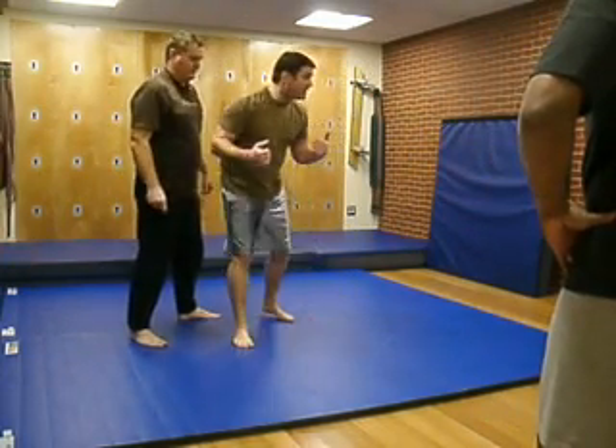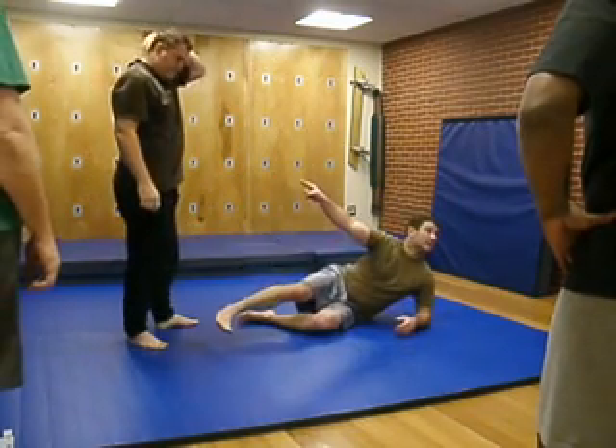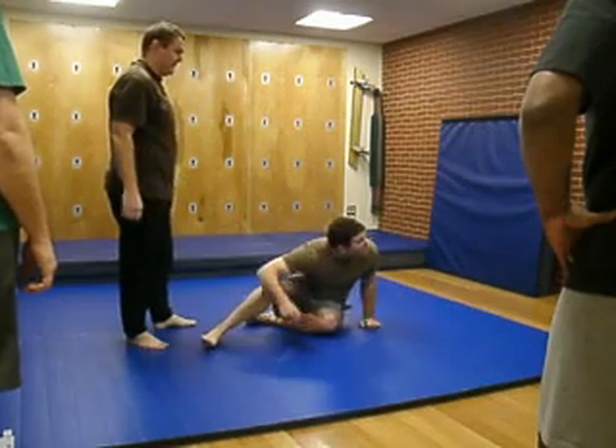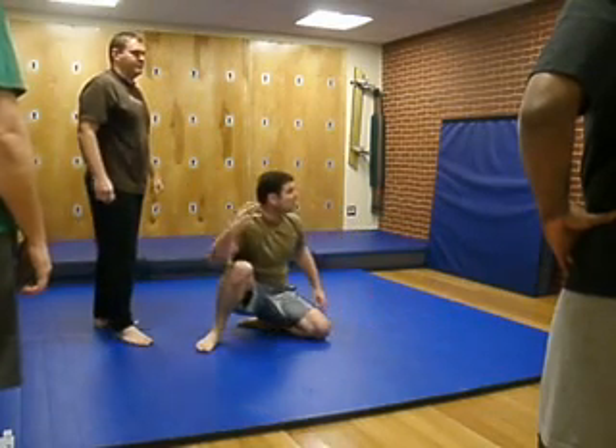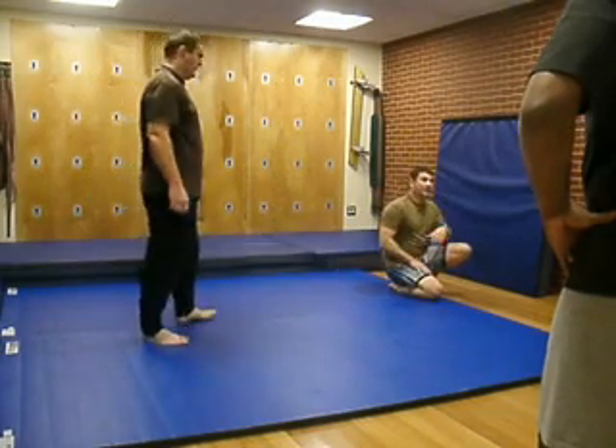Guys that stop and try to fight as they go down — they're stuck. They're on their back and he's got the controlling position. Because he's got his momentum on you as well as coming with you. Just roll with it. That's all you gotta do.